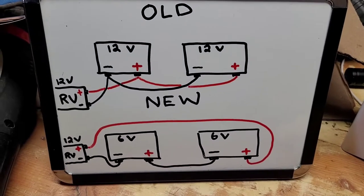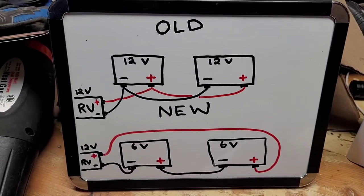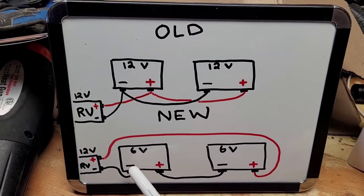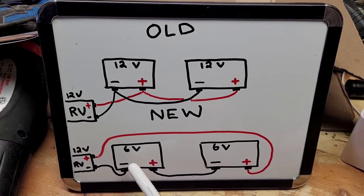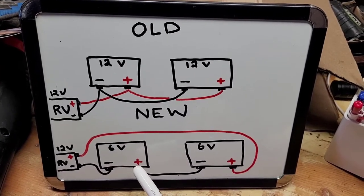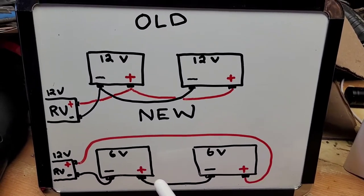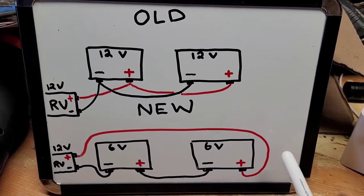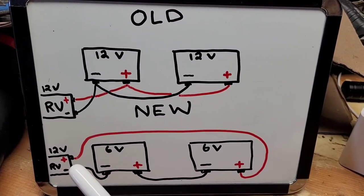Let's jump down to the new golf cart-style battery. The way you're going to wire is you're going to go from negative to the negative, and then instead of jumpering to the negative here, you're actually going to jumper from your positive here to your negative on the next battery. And then you go from the positive there back to the RV positive.